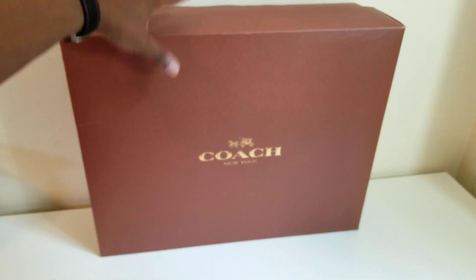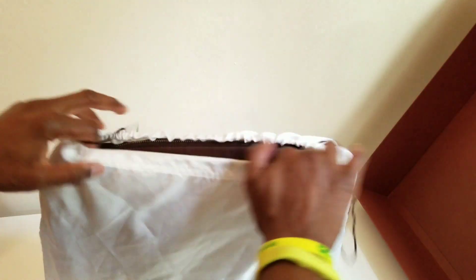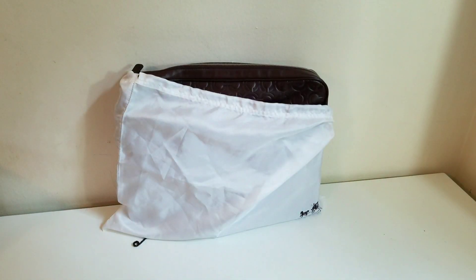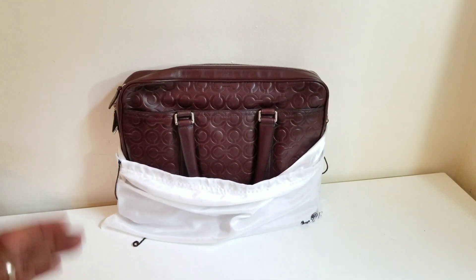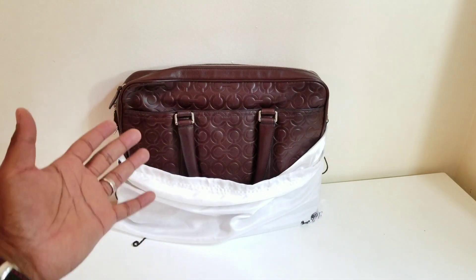Let's get this out of the box and show you guys the original Bleaker legacy signature embossed slim brief. It's a big box. The seller did mention it'll smell a little like cigarette smoke since it was stored unused all these years. Beautifully, Coach doesn't even make these dust bags anymore — you don't see this when you purchase from Coach now. Right off the bat, that is beautiful. I love how the C's are just round and symmetrical — it doesn't even look like a typical Coach bag.